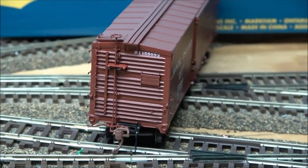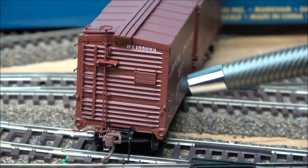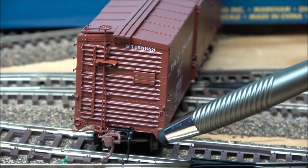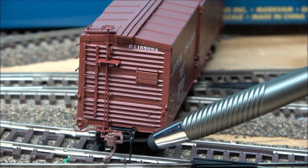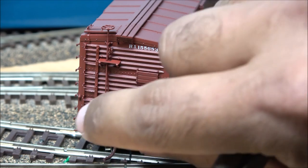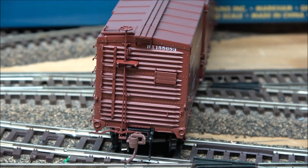Looking at the ends: the brake wheel runs all the way up and down, and there's a small crew access ladder on the side so they can stand and operate the brake wheel if necessary. You've also got the brake chain, coupler cut bar, and air hose along with the couplers. Those appear to be metal couplers — Kadee couplers, I'm not sure, don't quote me on that. The exploded parts diagram just gives me a part number without specifying coupler type.